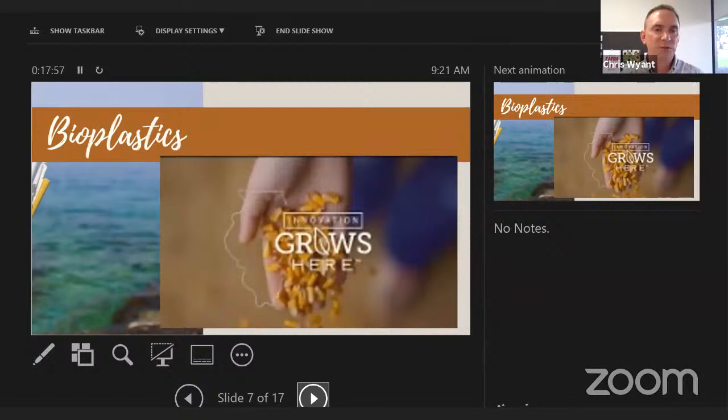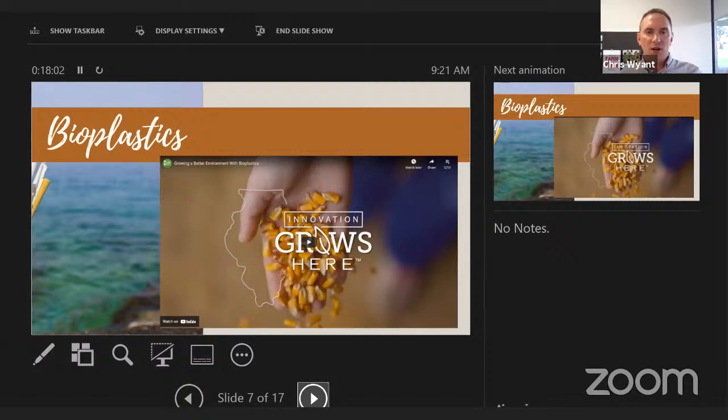Our office is part of the Illinois Center for Agricultural Engagement. We work on the Ag in the Classroom side and also have a consumer engagement side that works with Illinois Farm Families — a coalition including all major commodity groups: corn, soy, beef, dairy, and pork. They produce a docu-series with really well-done, short three-to-four-minute videos aimed at educating consumers about Illinois agriculture. We're going to show one about bioplastics — part of the 'Innovation Grows Here' series. These would be excellent to show in classrooms.